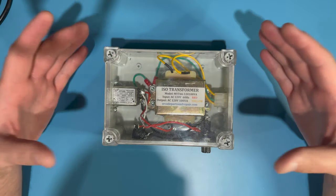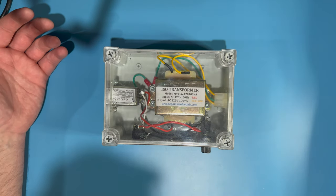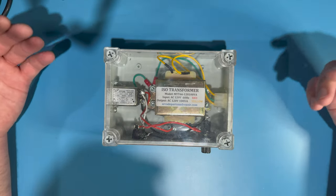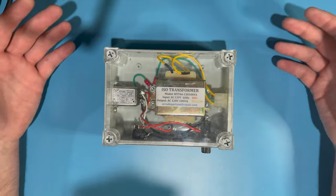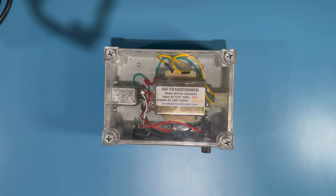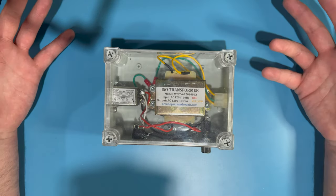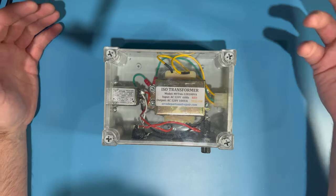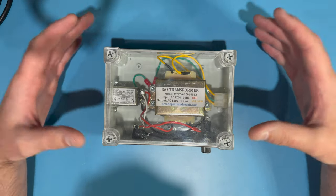Basically what this does is it provides the type of power that you need to power an arcade monitor, a CRT monitor, without having to drag over an entire cabinet anytime you're working on a monitor or want to test one out. Virtually all arcade monitors, especially from the golden age — the early 80s that I tend to focus on — require an isolation transformer to power the monitor.